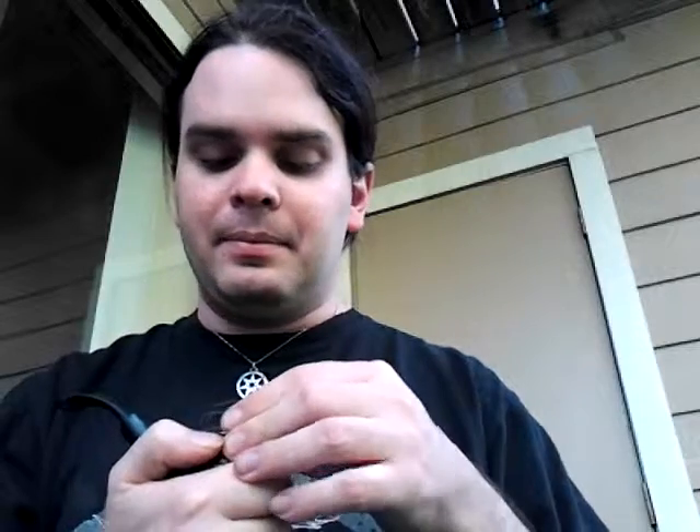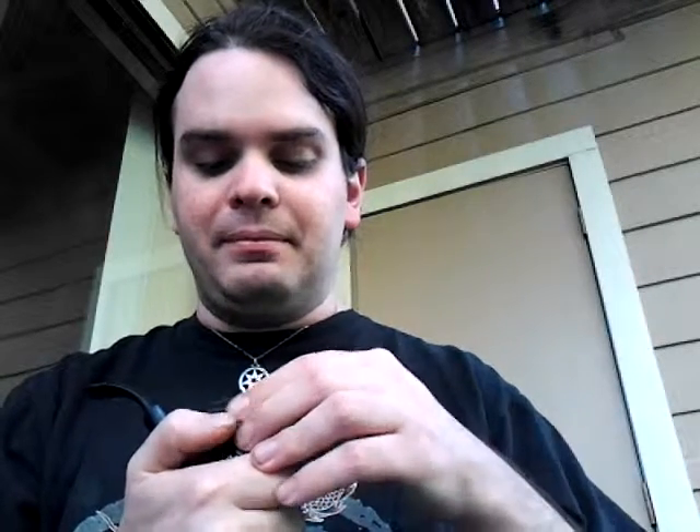I've never used one of these suckers before, so yet another learning experience for me. I've learned that you can't relight your pipe with it on — at least I can't. I haven't managed it yet.